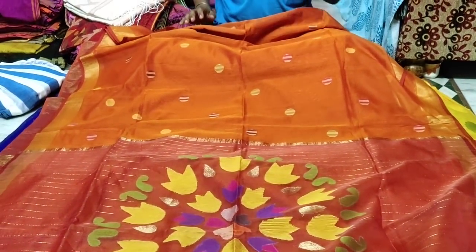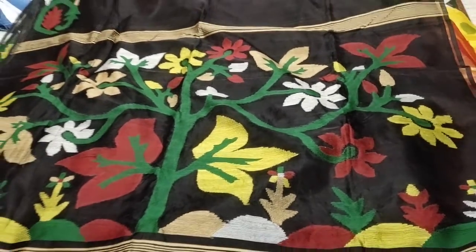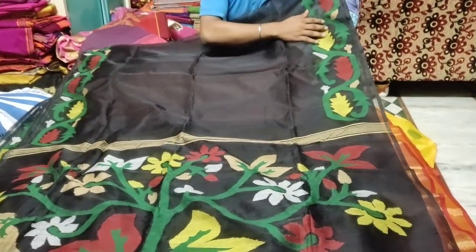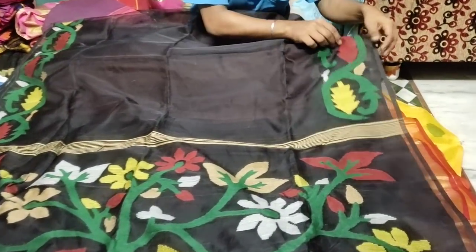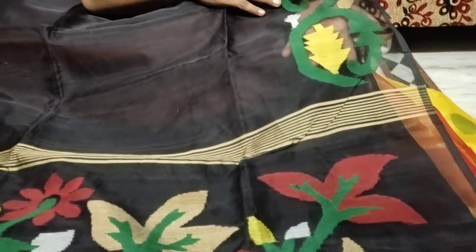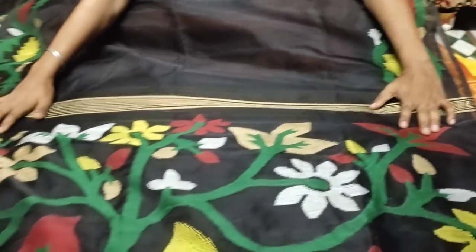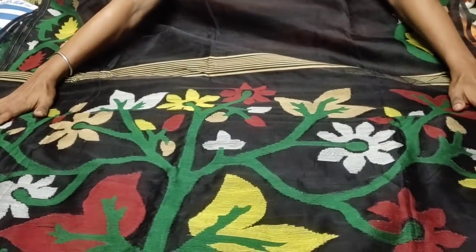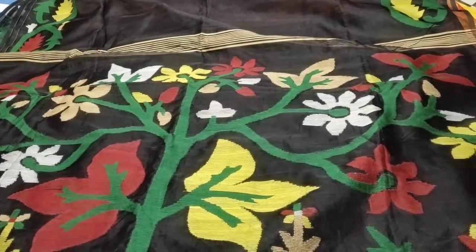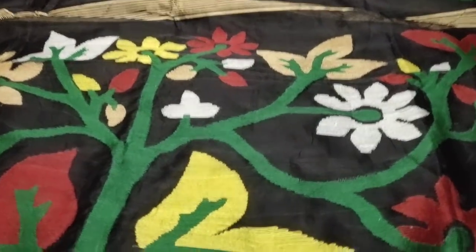This is a different type of Dhakai muslin — total combination in black. Here is total handwork and the fabric is totally pure silk. You can see the design clearly. The price is 6500.